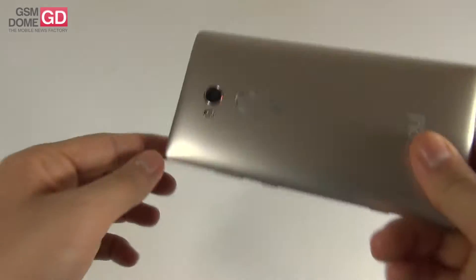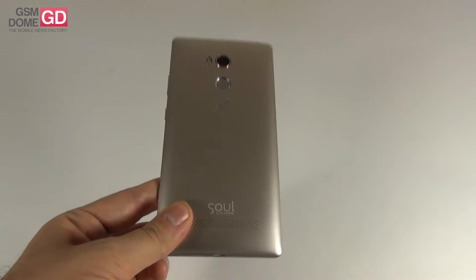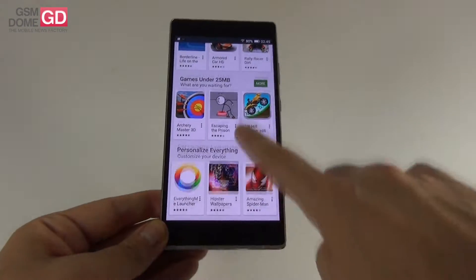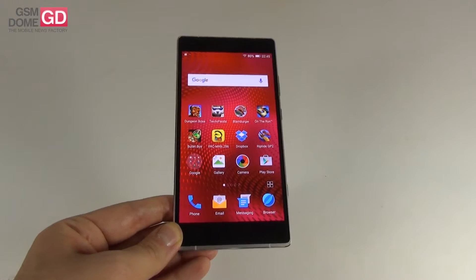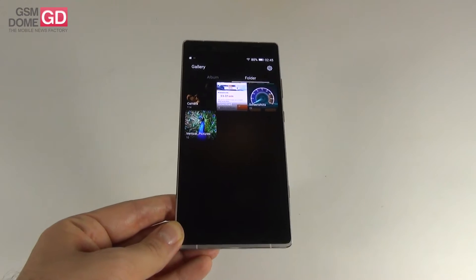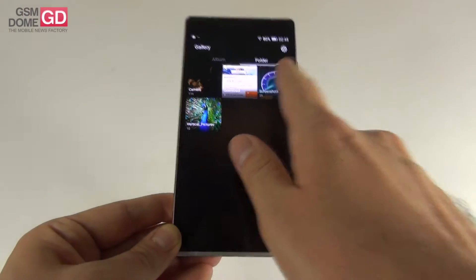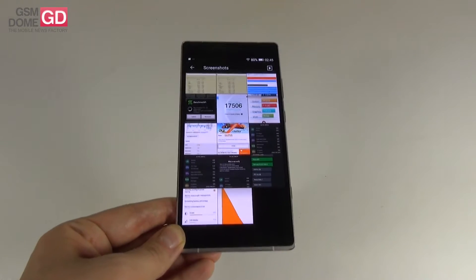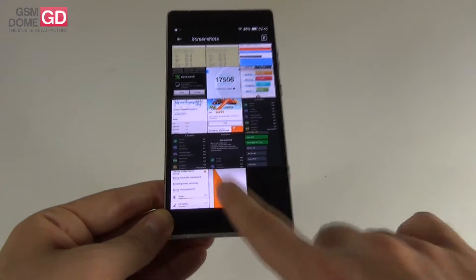Up front there's an 8MP front camera; at the back a 24MP shooter. On connectivity we have LTE with up to 150Mbps download speed, HSPA, Bluetooth 4.0, Wi-Fi 802.11 a/b/g/n/ac, Wi-Fi Direct, Wi-Fi Display, NFC, and micro USB 2.0. Sensors include accelerometer, proximity, light sensor, fingerprint scanner, and magnetic sensor. There are also stereo speakers with DTS and NXP amplification. The battery is a 3500mAh lithium polymer unit, up from the predecessor's 2500mAh.